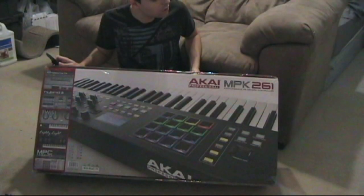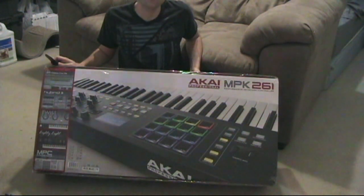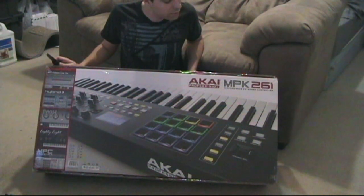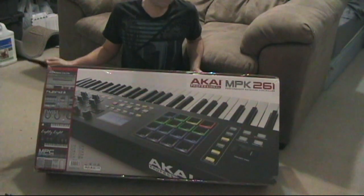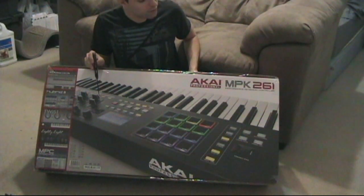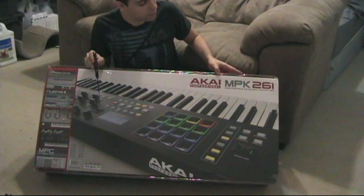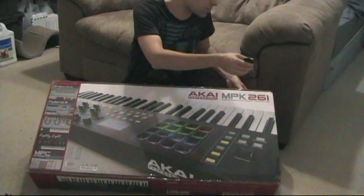It's time for another review. Usually I do vocal stuff, but I haven't had a new MIDI controller in a long time. I had been looking into the older MPK series and noticed that the new ones were coming out soon, so I decided to wait and get one of those. I got the 261 version, which is the 61-key of the new MPK series. I'm going to do a quick unboxing and then later review it.